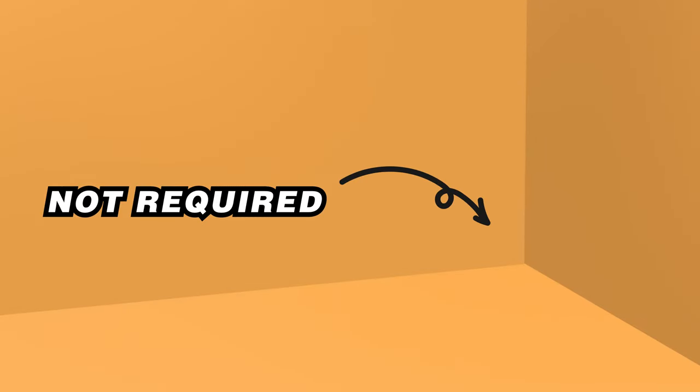Hello everyone, it's Karen here. Welcome to my channel. Today I'm going to show you how I DIY a landmine base unit for one-inch weight plates and one-inch barbell, completely free. You can find everything at home and you don't need to buy anything. And by the way, it doesn't require a corner.